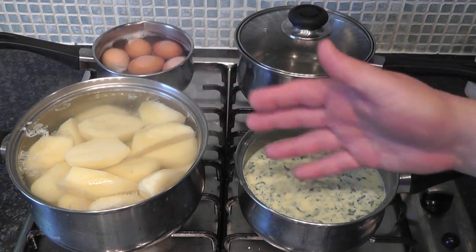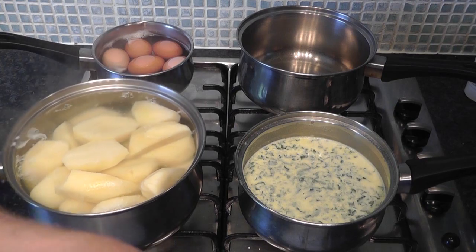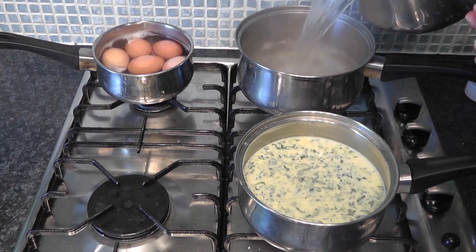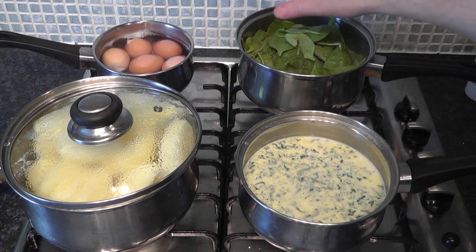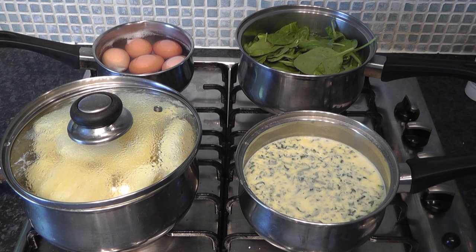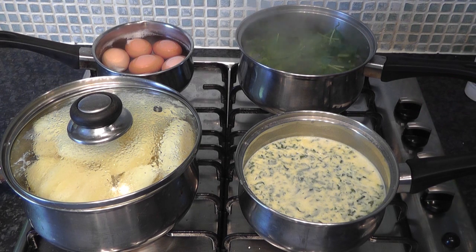Now I'm going to pour the potato cooking water into this larger pot and switch it on, because I want to use it to blanch the spinach. Bring it up to a boil. I've got my pack of spinach - I'm going to use a big handful. It's already slightly washed so you can use it straight from the bag. Add it in and leave for about a minute, put a lid on and give it a stir, then drain it all off. It's just come to the boil and that's enough - switch it off, put it in a sieve and drain off as much water as you can.